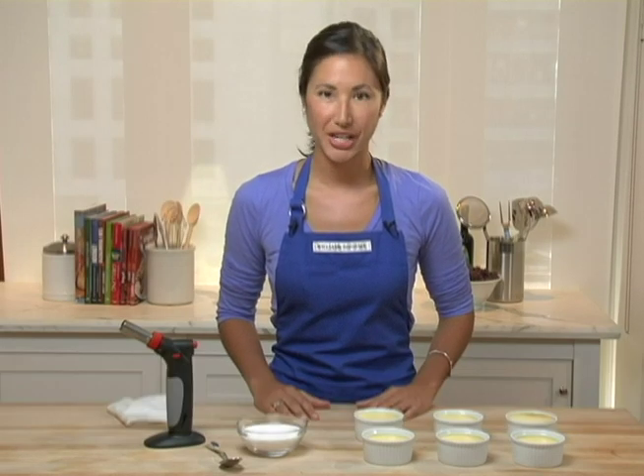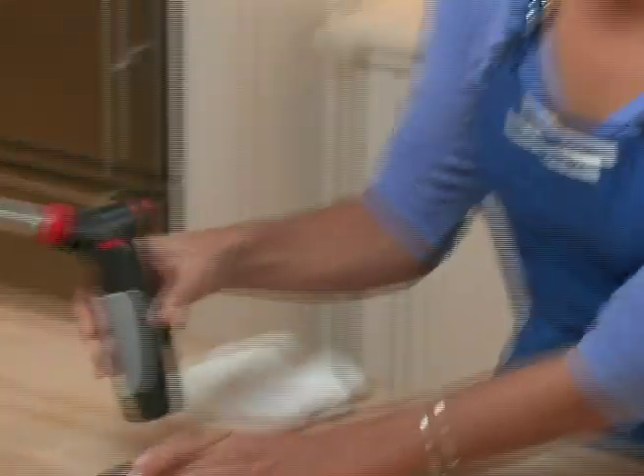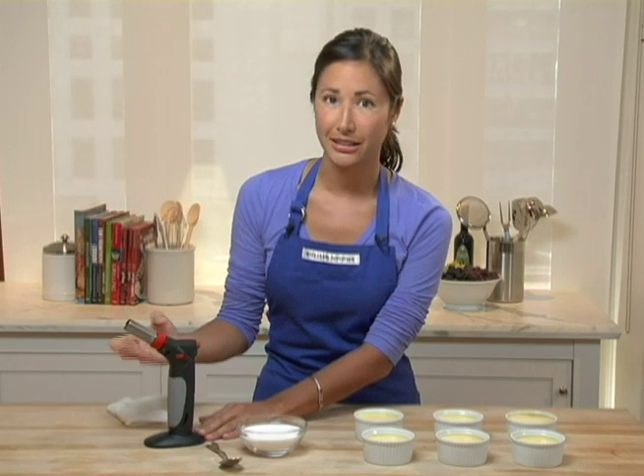Hello, I'm Cara, and today I'm going to show you how to use the Bonjour Creme Brulee Torch. This is a really handy kitchen tool. It comes with its own magnetic base, which is really handy for placing the tool after you've used it and it's still hot.